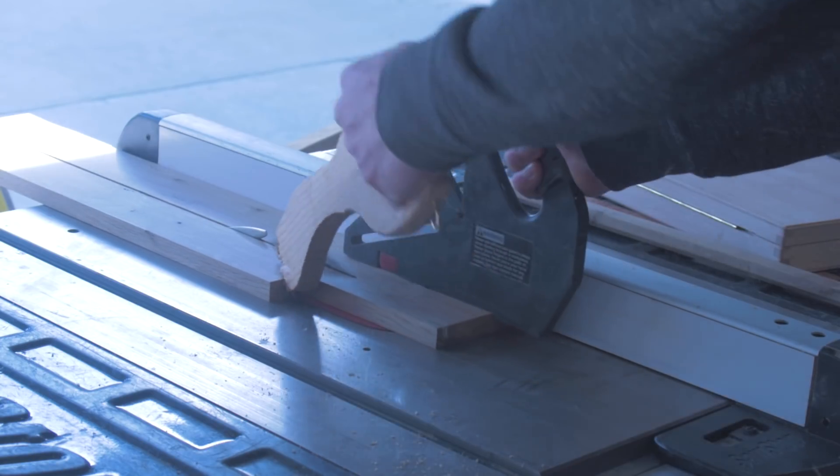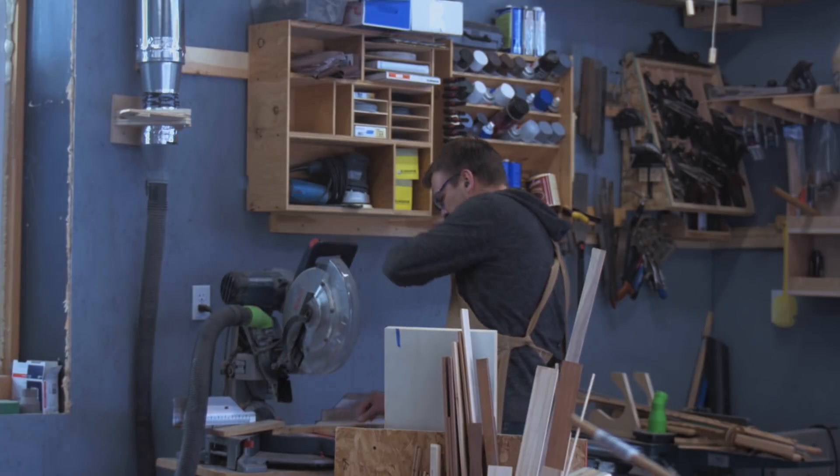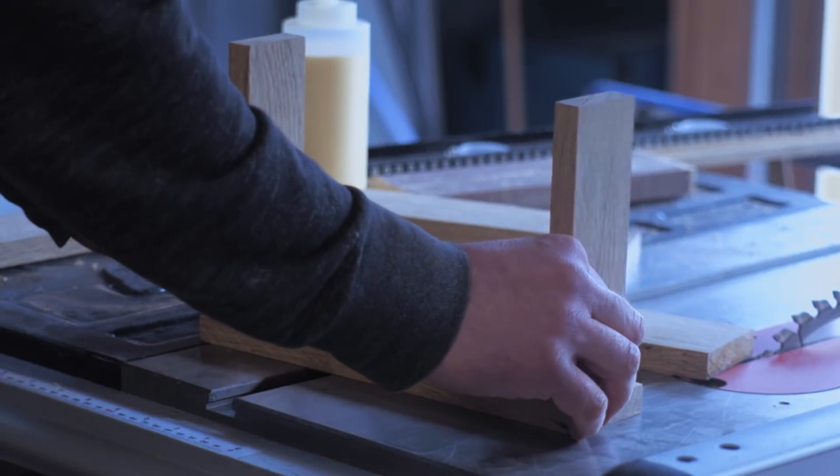So I'm using just a slab of oak flooring — kind of this old wide plank oak flooring. It's got some nice character to it and the pieces are really simple.